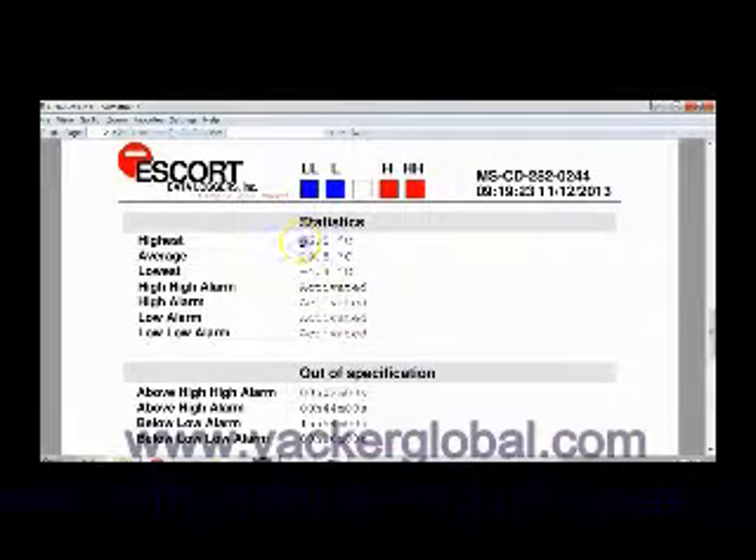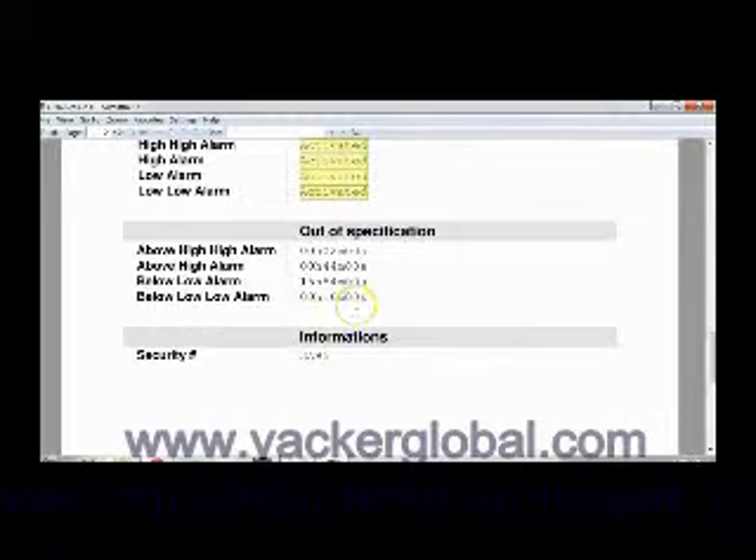Here you can see the highest and lowest temperature during the recording period. You can see that all alert levels were activated. Also the duration for which these temperatures were exceeded can be seen here.